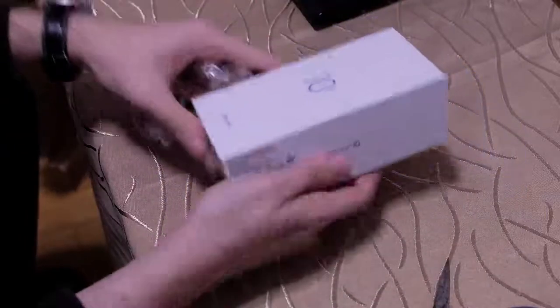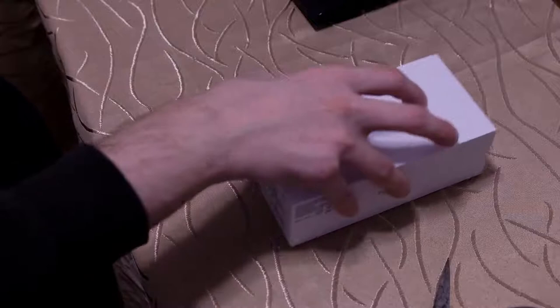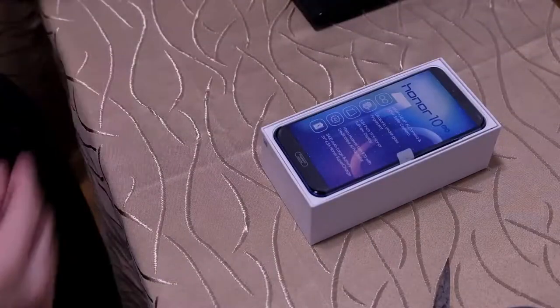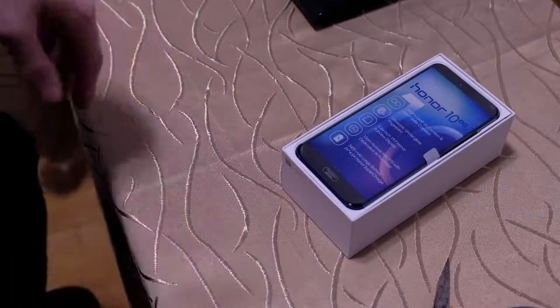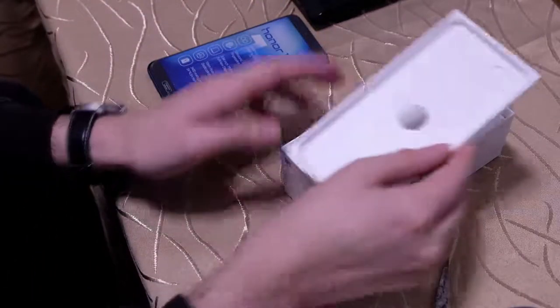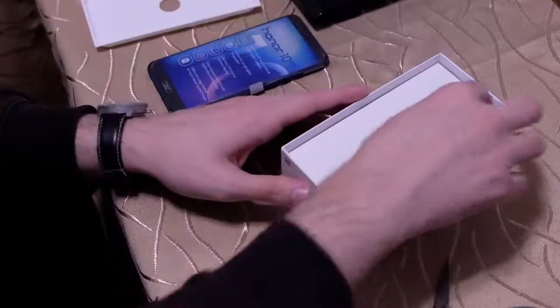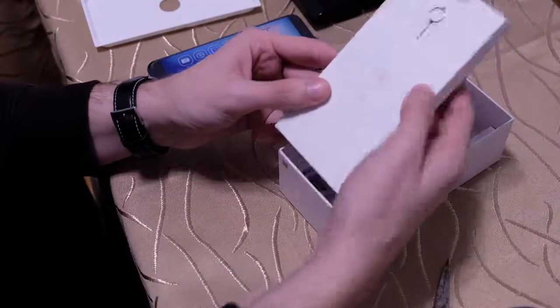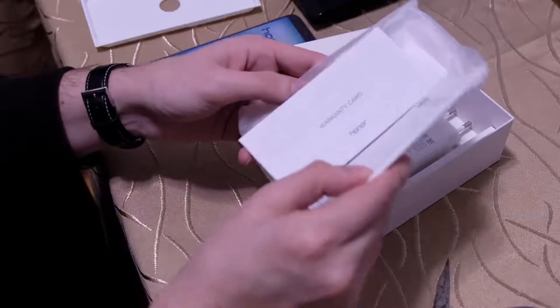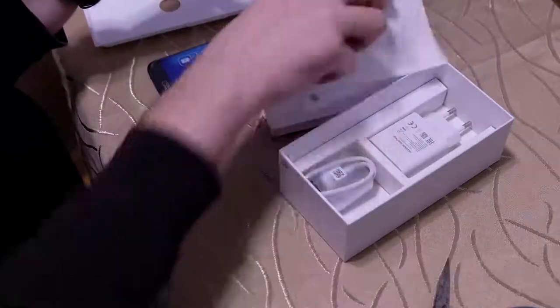The packaging material is quite smooth. We can just hold it here and then we've opened it. The first thing is the smartphone itself, which I'll put to the side. We also find a SIM needle, the Quick Start Guide, the warranty information, and a silicone case.